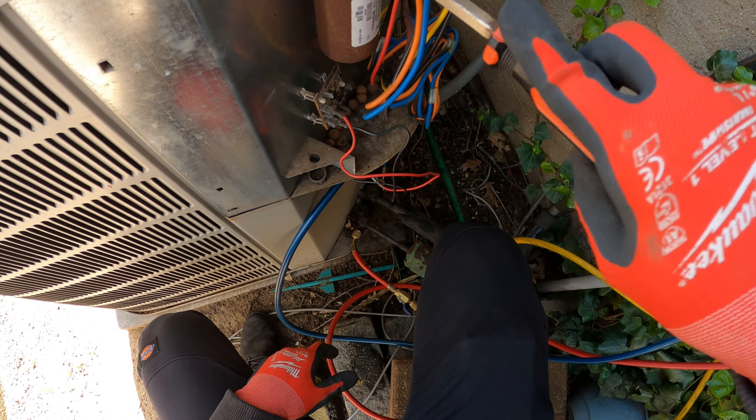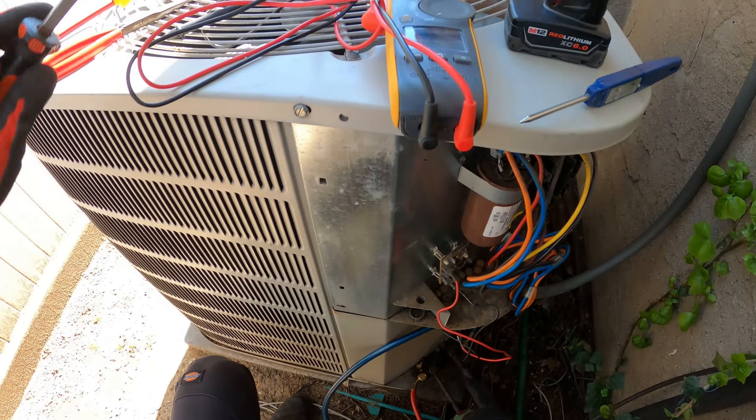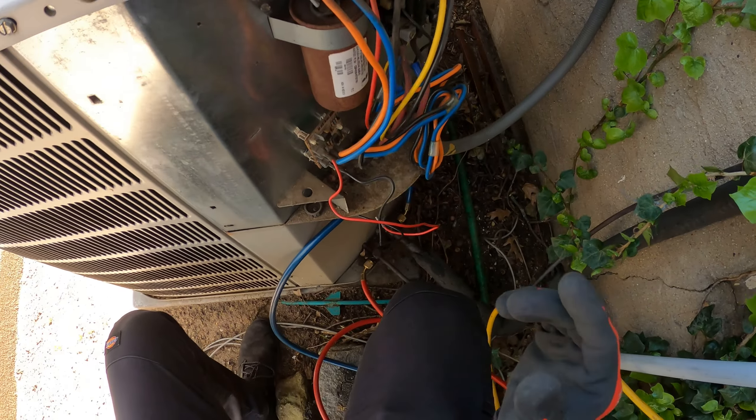We're going to turn that off. From here I like to just short it out, just in case there's some sort of power still in here — some voltage — so we're just going to go across it. Now we're safe to check this capacitor.